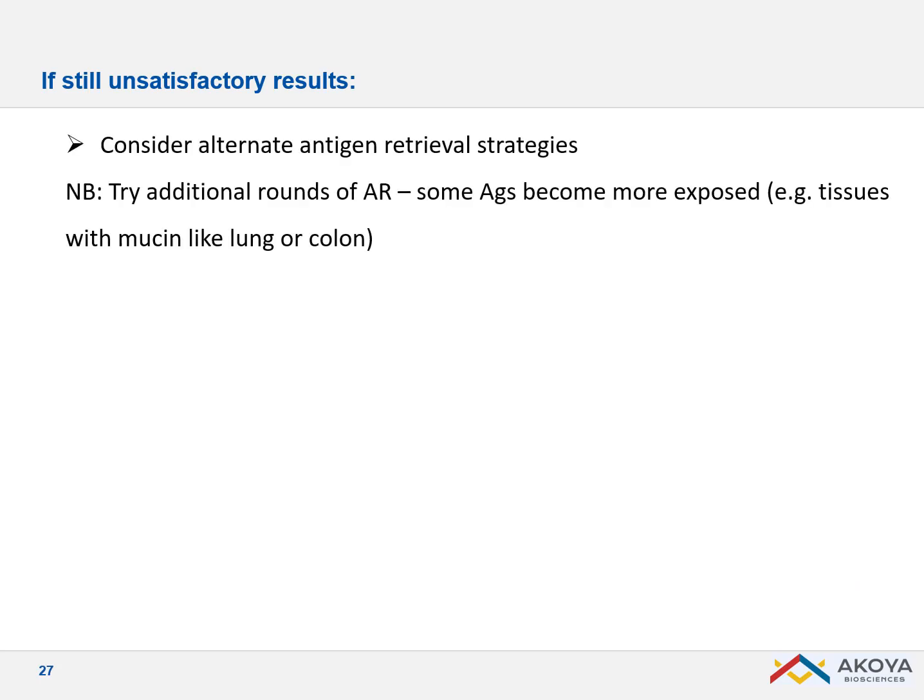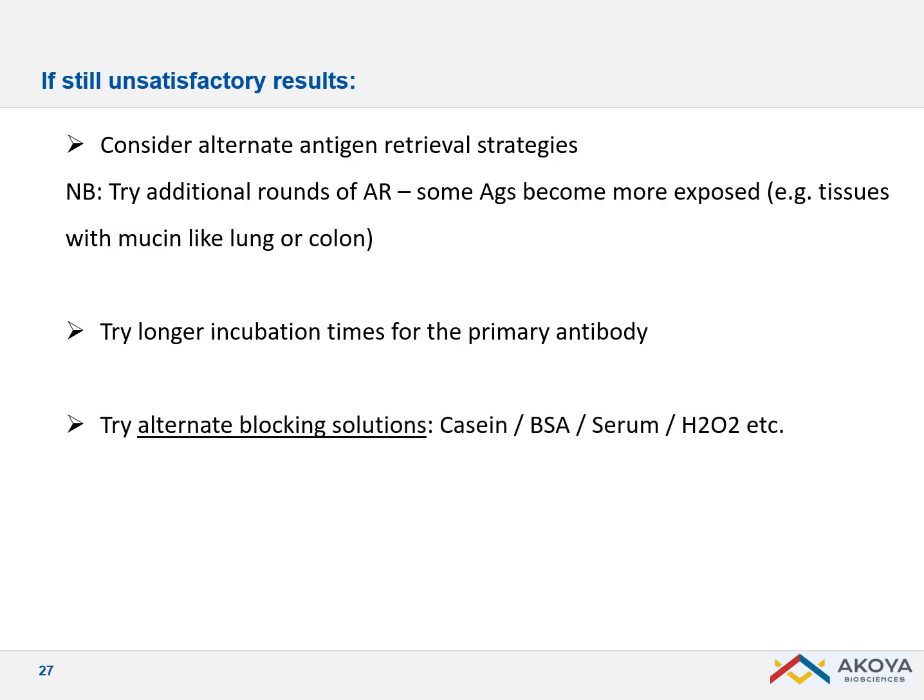If you're still unsatisfied after titration, try different antigen retrieval methods or a longer primary incubation time. I recommend starting with 30 minutes, but you can go up to an hour — overnight incubation tends to bring more background and is often unnecessary. In terms of blocking, feel free to use other blocking solutions to reduce background. And if needed, try another primary antibody clone — today there are many providers and clones available.